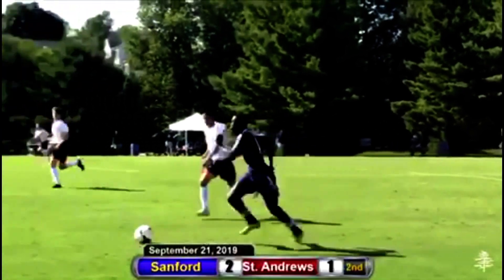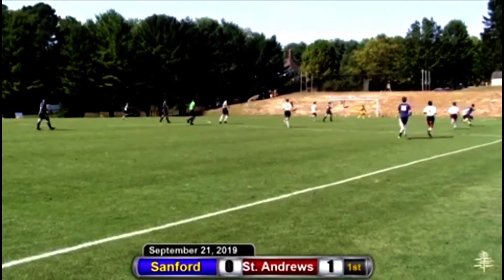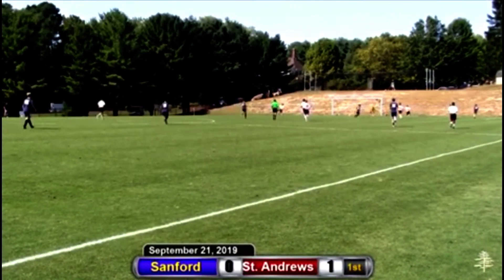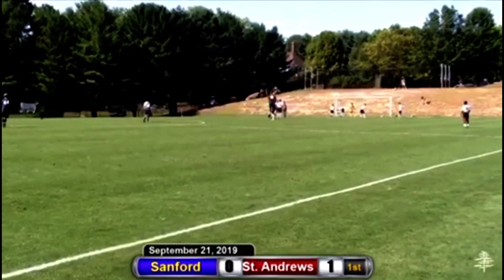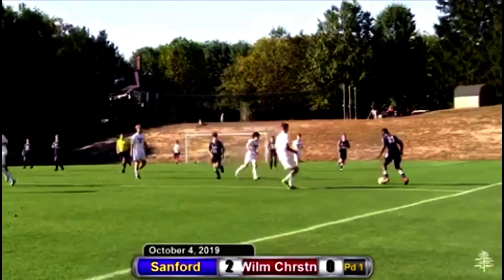Good move right there by Jazz Spencer! He looks across and shoots. Oh, what a skill! Oh my goodness, wow. Off to number 15, Jazz Spencer. That's his first goal of the season.